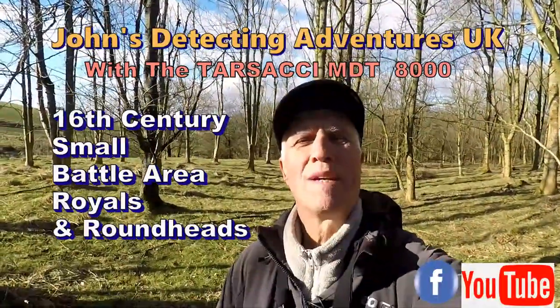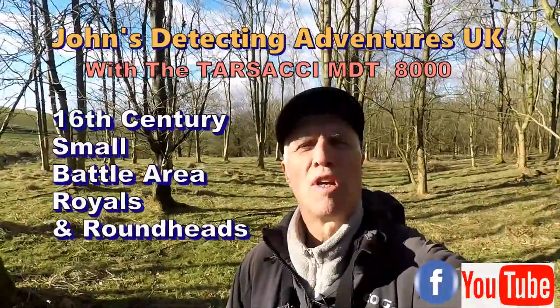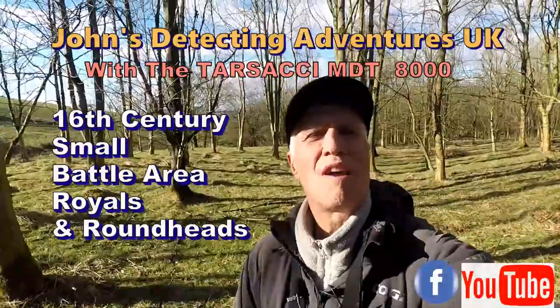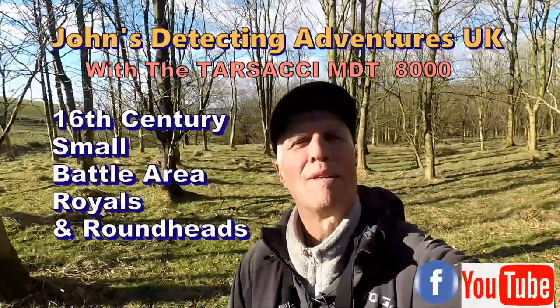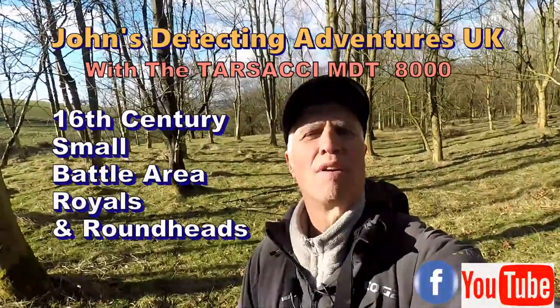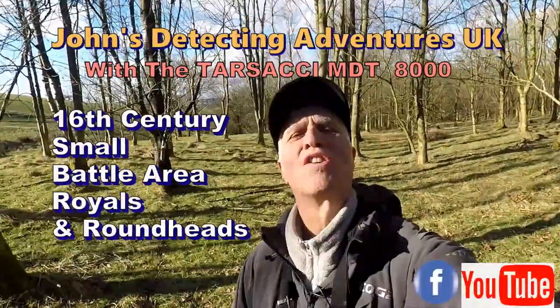Welcome to John's Battlefield Adventures. Here we are out searching for history, in the middle of a wood. Let's see what this little wood will produce. I know in the surrounding areas there's been a skirmish battle going back to the 16th century, between the Royalists and the Roundheads, and I've found quite a lot of musket shot already. Not sure what we're gonna find, but let's give it a try.